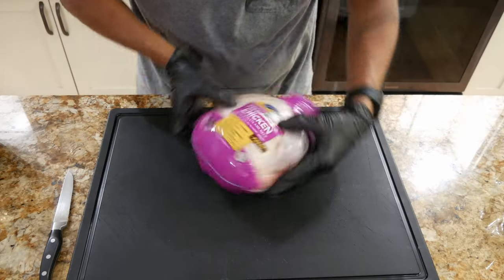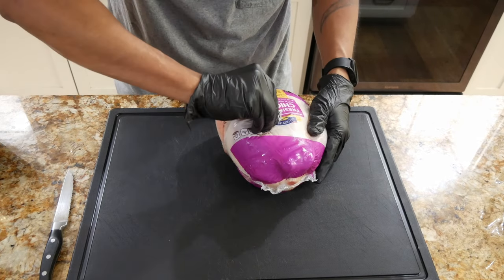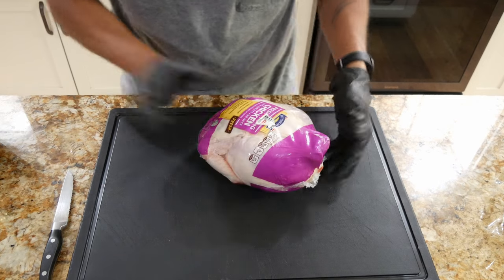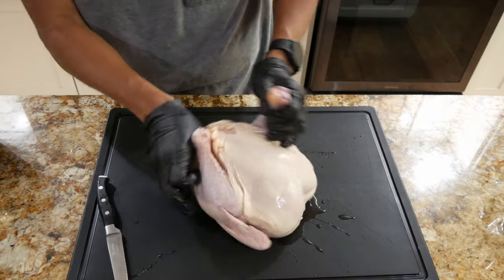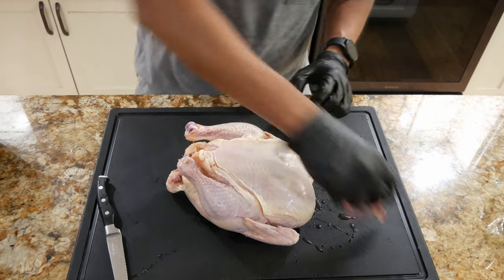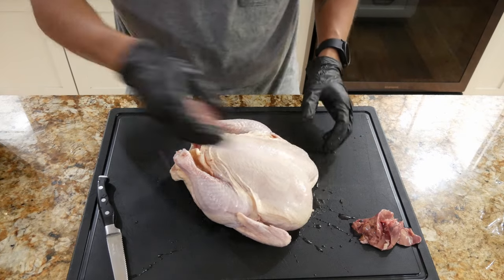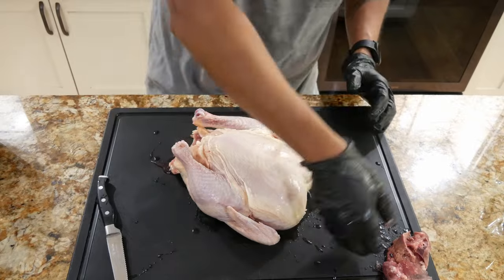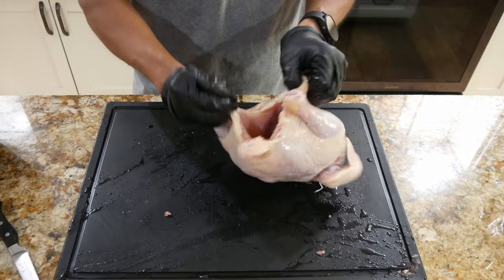So we got the chicken right over here — this is a fresh young chicken with giblets and neck, straight from HEB. It did say it had giblets on the inside so we're going to put those to the side. We don't need them, but it's up to you guys if you want to use them for gravy, stock, whatever.